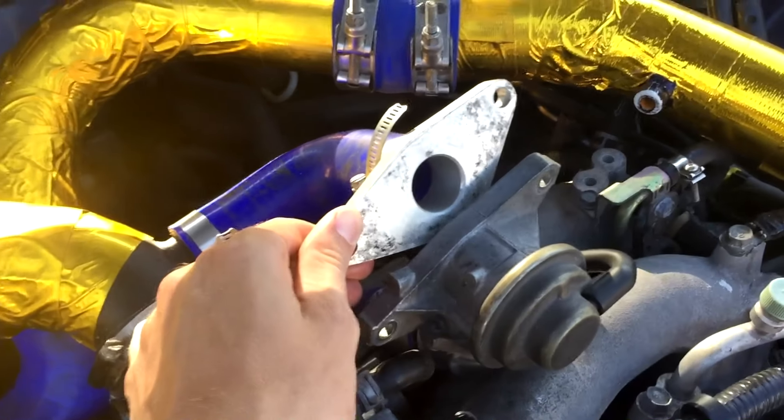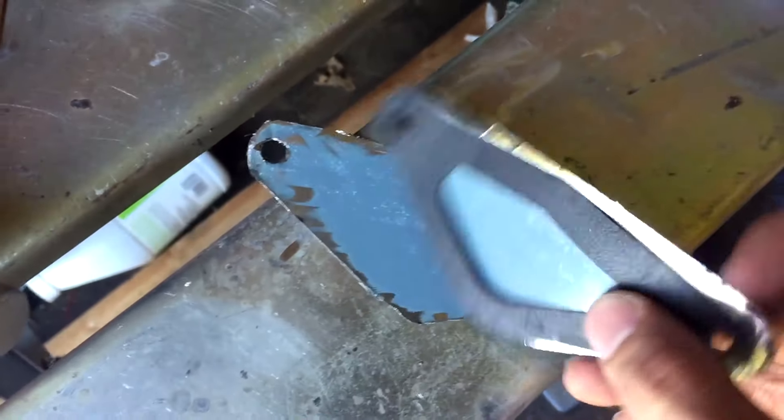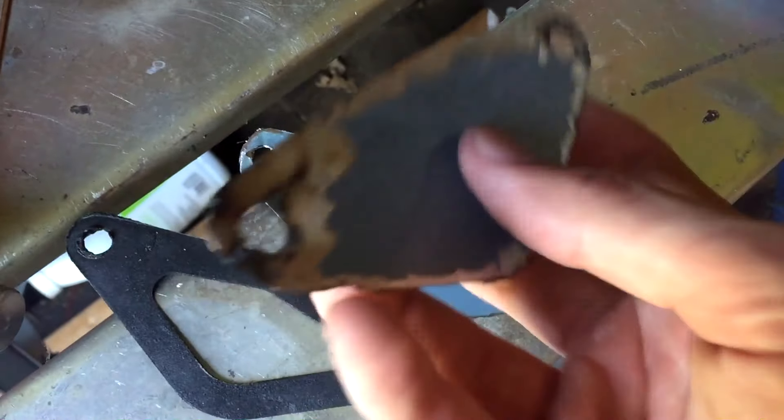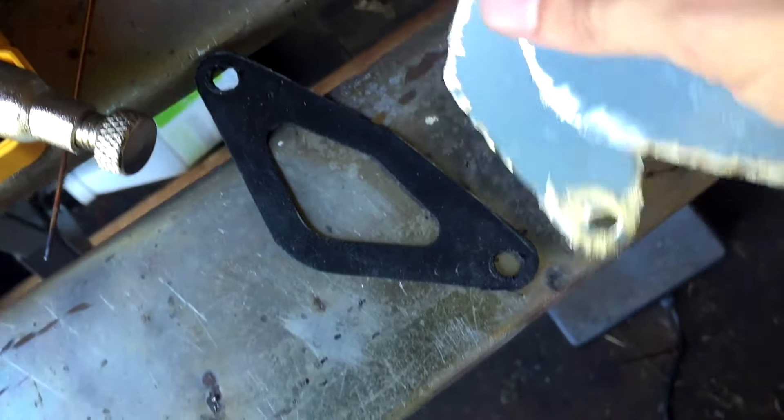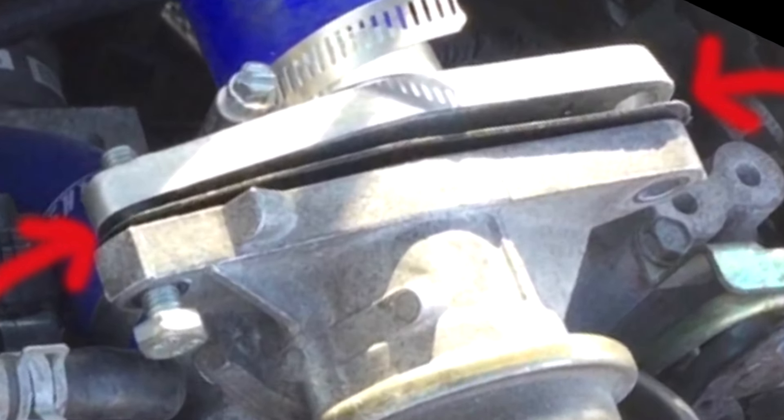Or if you have a front-mount intercooler like me, you should have a setup kind of similar to this. All you're really doing is just shoving the block-off plate in between the gasket and the recirculation valve. The reason I say between the gasket is because you want that gasket to seal the positive pressure.